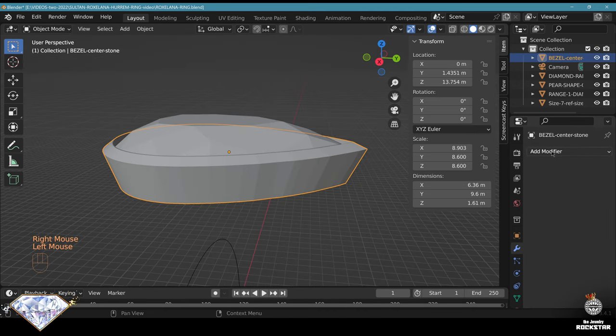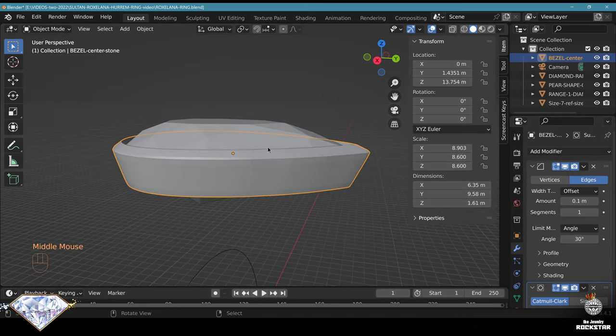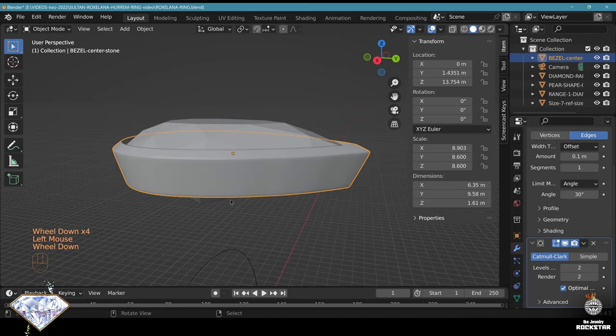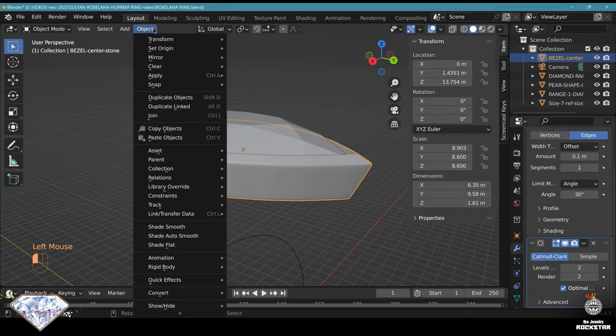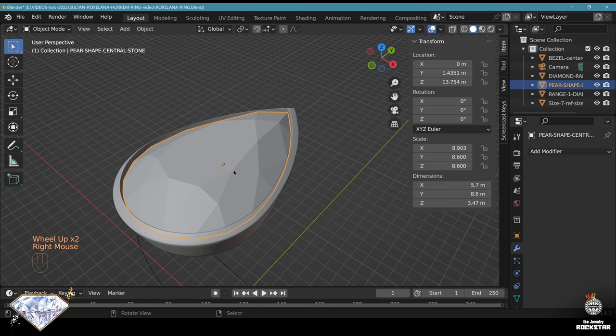Let's have a look at modifiers. Add a bevel modifier. Now let's go to subdivision surface - this is smoother. Let's go at level two - this is pretty great. Now let's go to shade auto smooth. The setting of the central stone is completed.